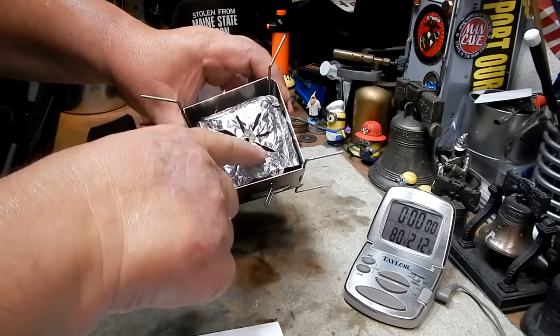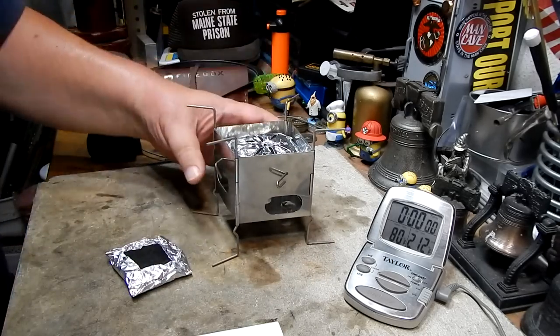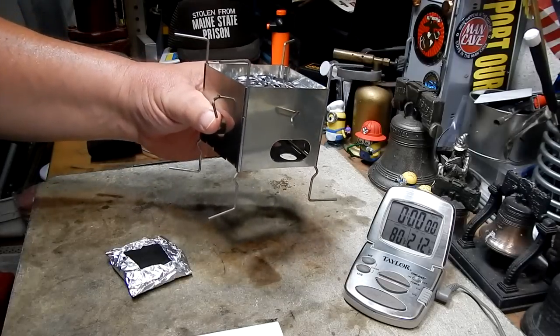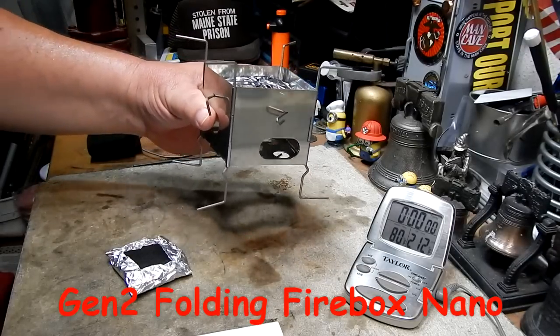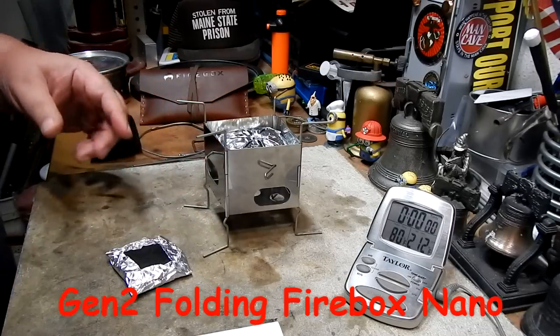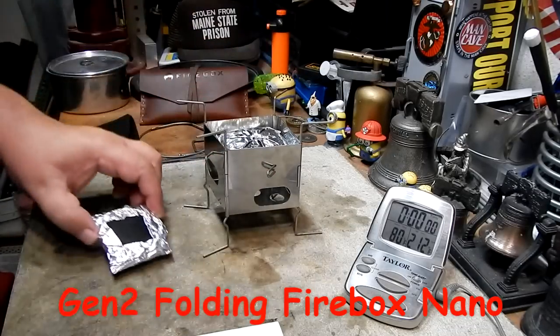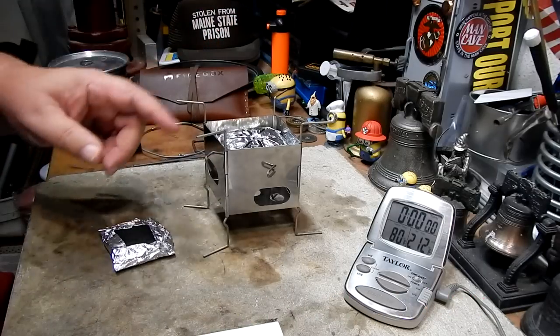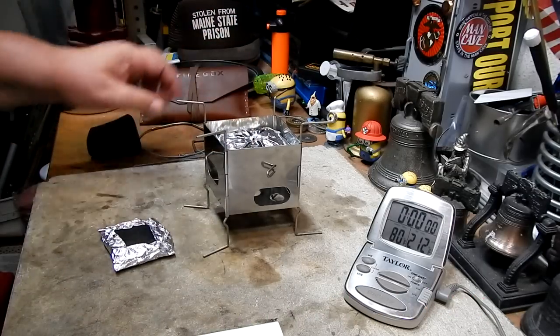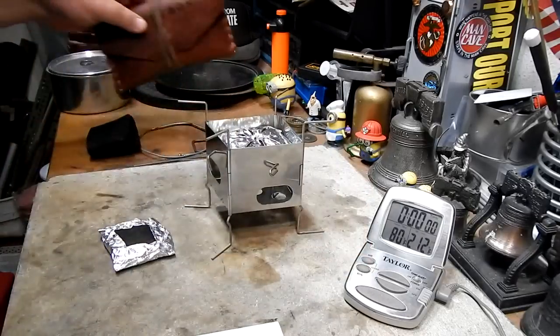I think the spokes were a little thin the other day, so I've widened the holes somewhat. This is to work in the Gen 2 folding firebox nano — cool little stove. It's made to work with the Trangea using these nano sticks, but my thought was something like this will fit into the pouch a whole lot easier than a Trangea would.